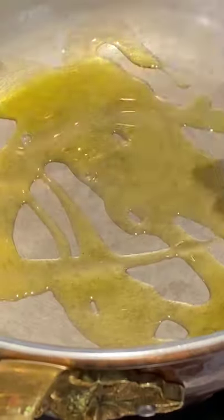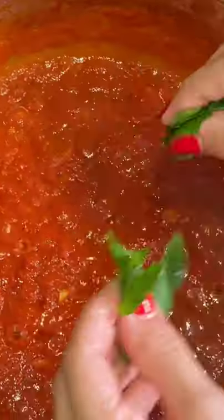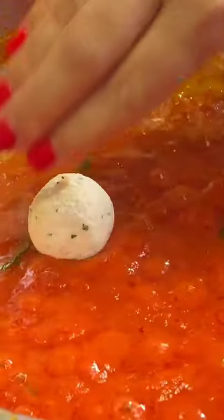Add more cheese and breadcrumbs as needed to make them firm — you want meatball consistency. I prepared a delicious classic tomato sauce with olive oil, garlic, tomato, and basil.